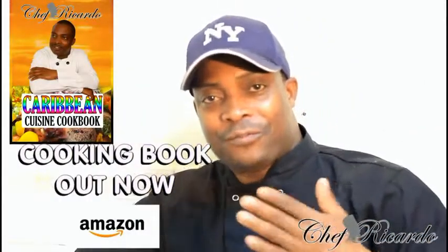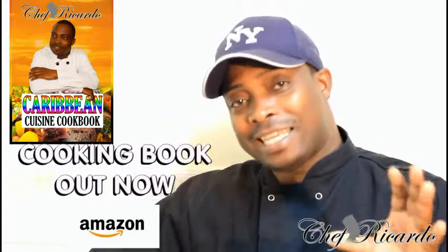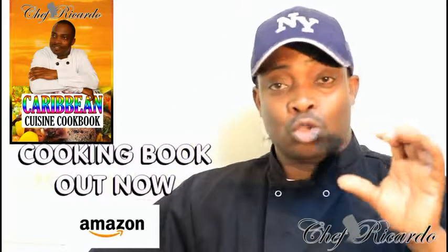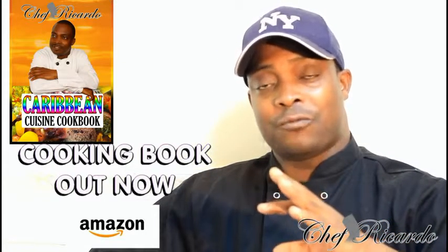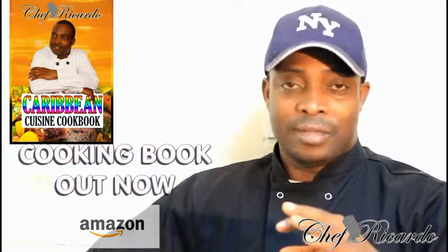Welcome back in the kitchen one more time with Chef Ricardo cooking program. Today we make you an American chocolate pancake recipe, guys — it's beautiful, really nice, something totally different on the table. Hopefully you will like the recipe and subscribe to the channel. Get a copy of my cooking book on Amazon or go to my website at chefricardacooking.com. Thank you so much for all the time you're spending, leaving your comments and watching the video.